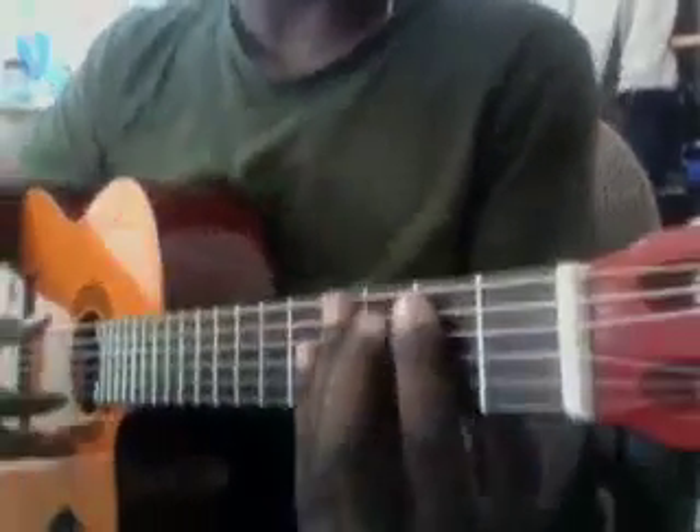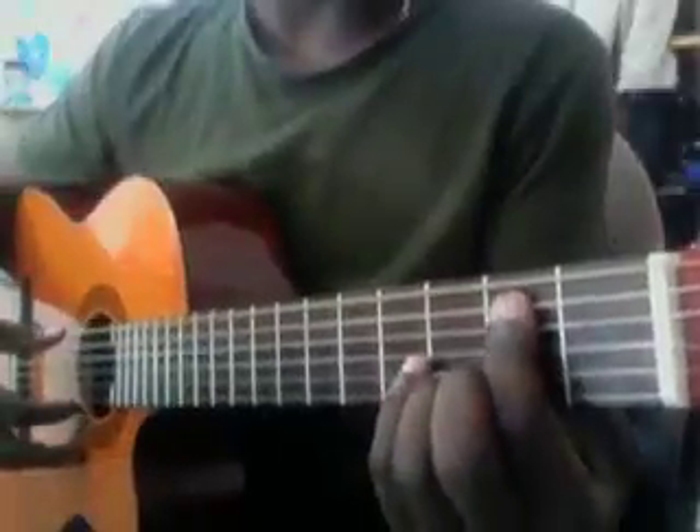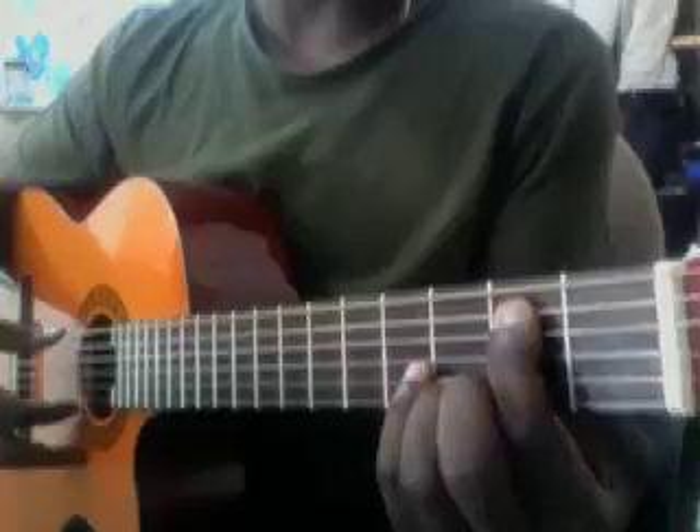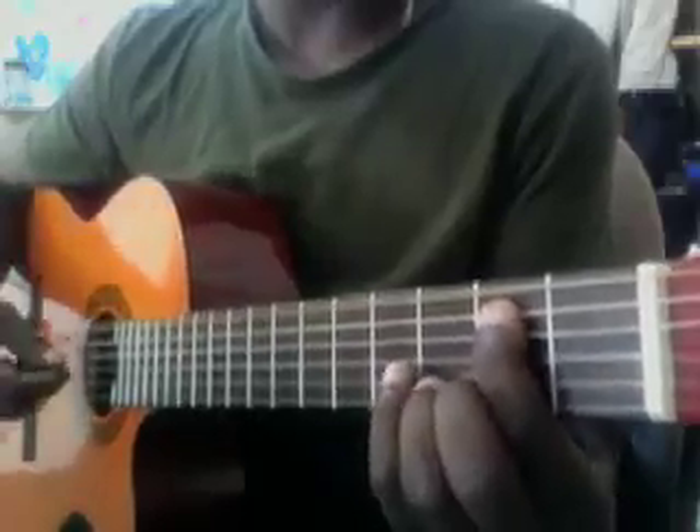Okay Steven, this is 'Satisfaction.' I'm gonna play it real slow for you. Take your first finger, put it on the second fret of the fifth string, and hit the sixth string and the fifth string open. You're gonna do that walk up — that's on D right there.